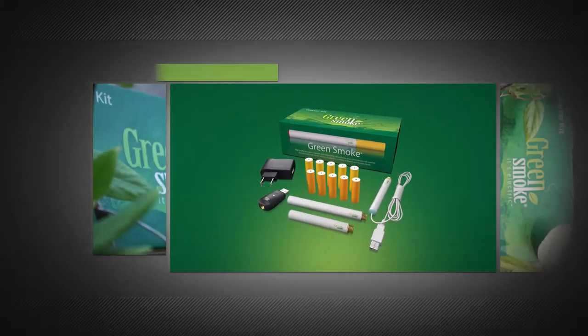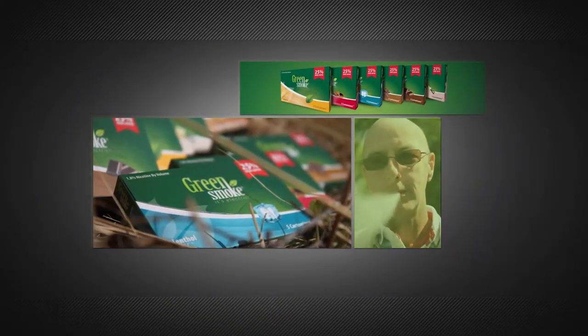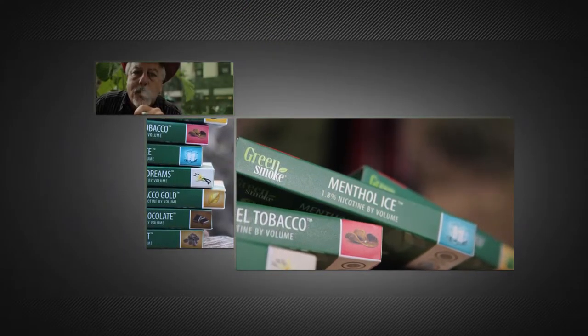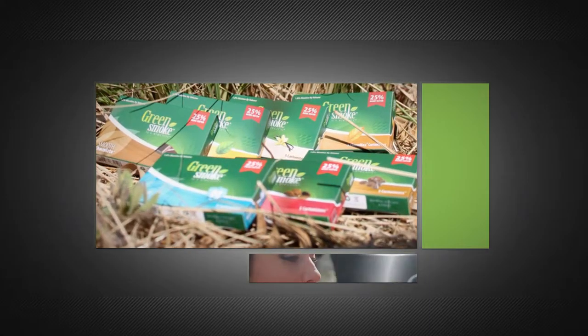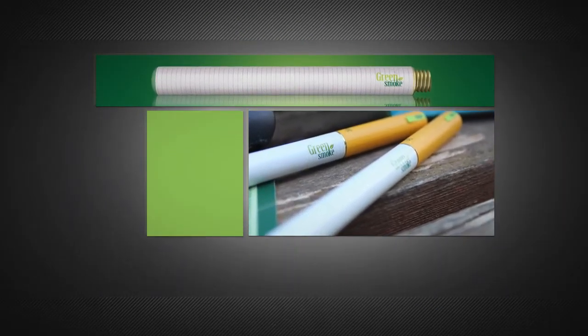The Green Smoke Starter Kit is the best way to start enjoying electronic cigarettes. Our electronic cigarettes, which feature Flavor Max Cartimizers, are hailed throughout the industry for their rich flavor and unbelievable high smoke volume. Our rechargeable batteries are long-lasting, durable, and reliable.